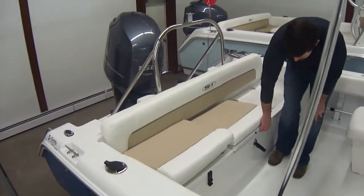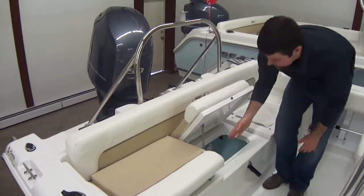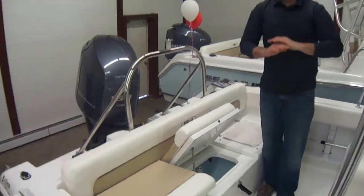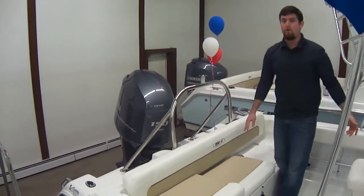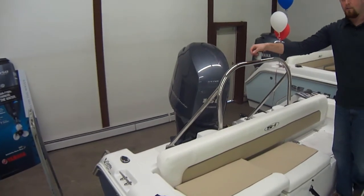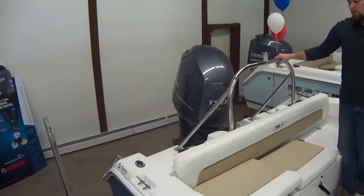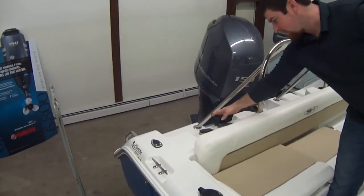In the back here we have a bait well to keep your minnows alive if you're doing some fishing. This boat here is a great well-rounded boat — great family boat, great day boat, also a great lake boat for fishing. We got a stainless steel ski pylon here, so if you want to do some tubing, skiing, wakeboarding, what have you, this boat's ready to go.